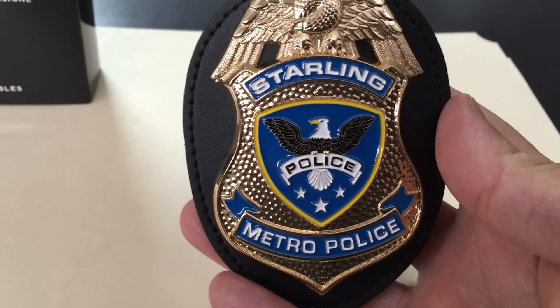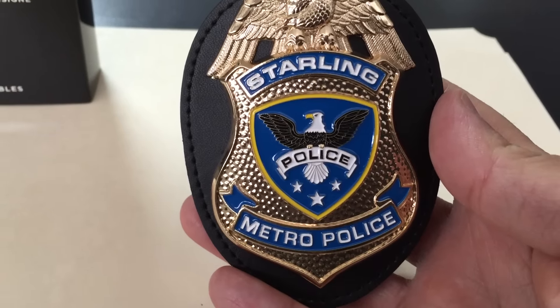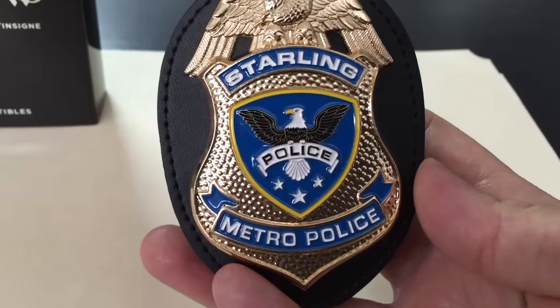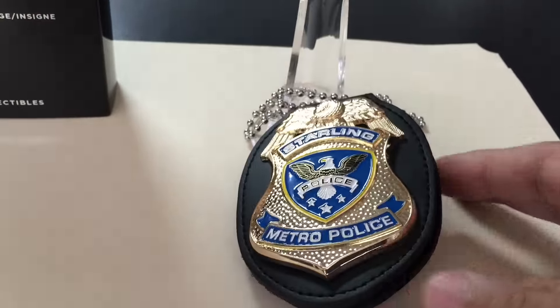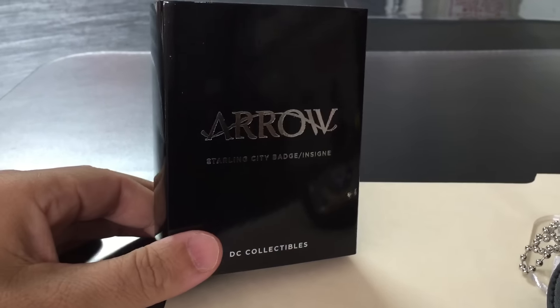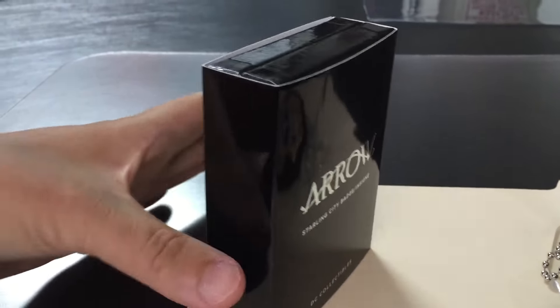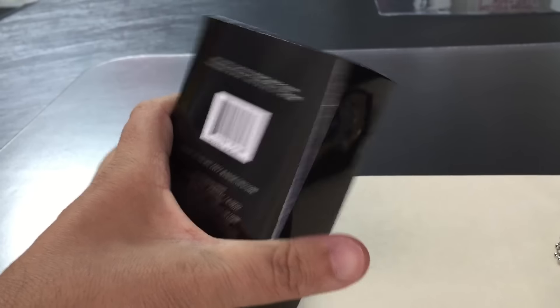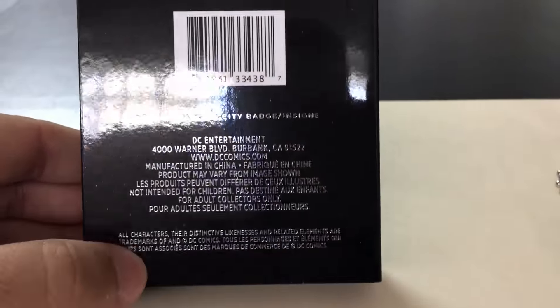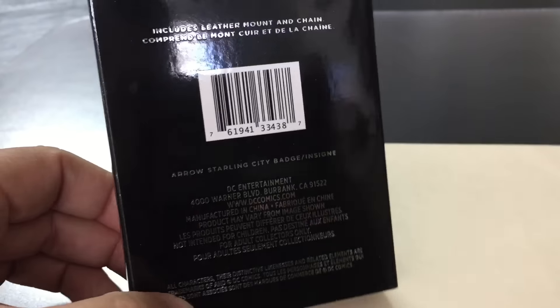If you haven't seen the Central City badge video from The Flash, I posted one about a week ago — go check that out. Let's take a quick look at the box, which is pretty simple, just like the Flash box and the Gotham box — just black. You can pause it if you want to read the back.